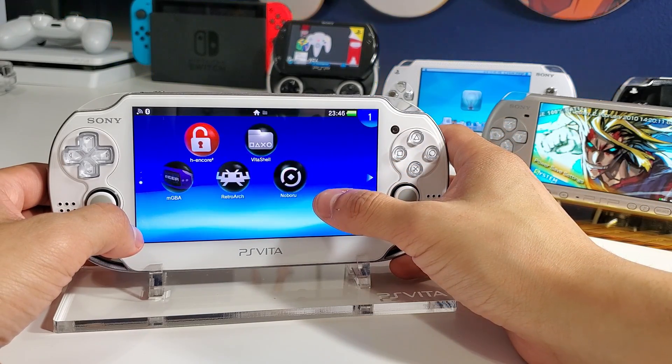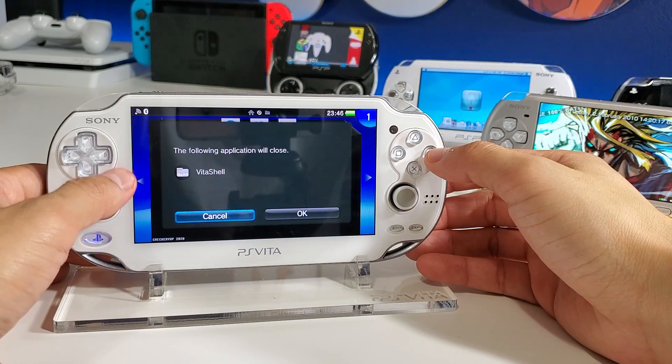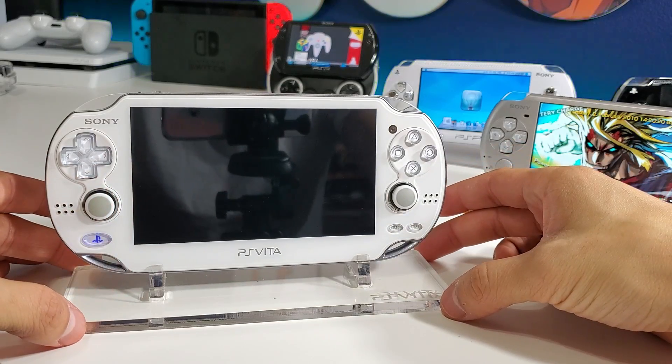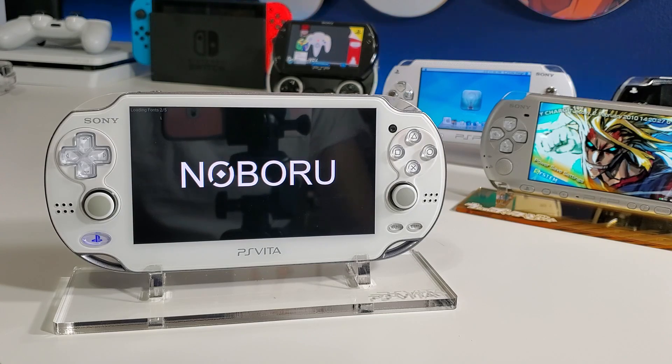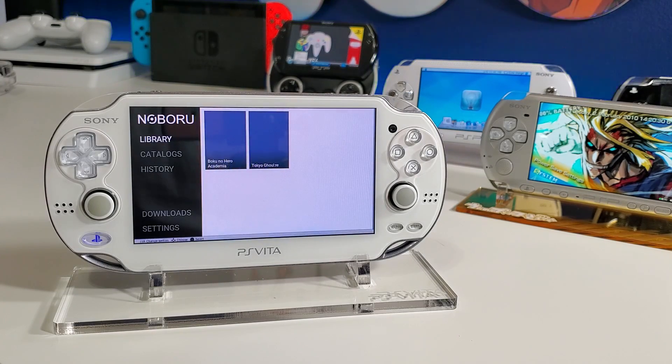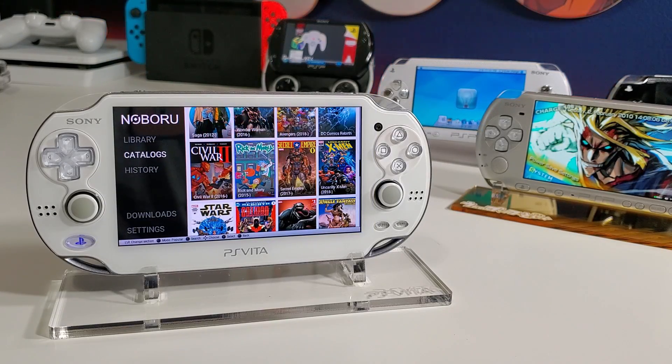Go back to your home screen and you should now see a new app called Noboru. I'm running firmware 3.73 with H-encore 2 and it's working just fine. If you're interested in upgrading your firmware and hacking your Vita, I do have a video on that linked in the description below. That's it for this video — thanks for watching, please give it a thumbs up, comment any questions below, subscribe, and I'll see you on the next one.